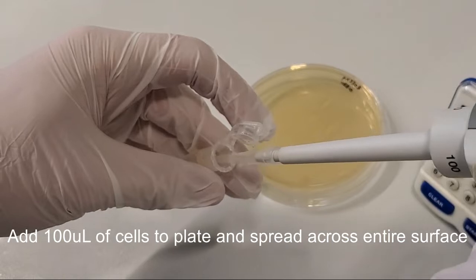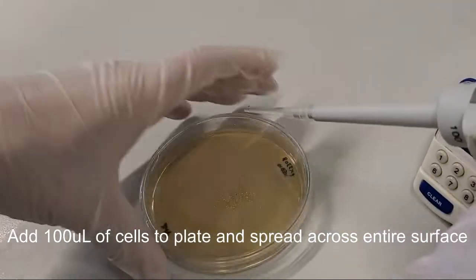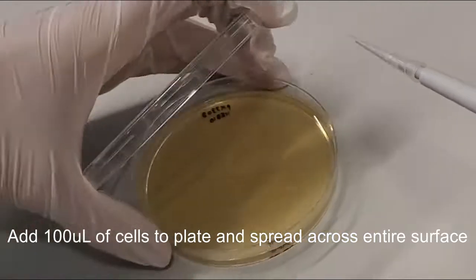Pipet 100 microliters of sample onto an LB agar plate with the appropriate antibiotic selection. Use the pipet tip to spread the liquid evenly across the surface. If transformation efficiency is low, you can also concentrate the bacteria via centrifugation before plating.